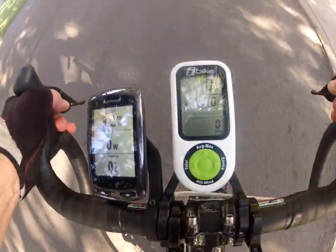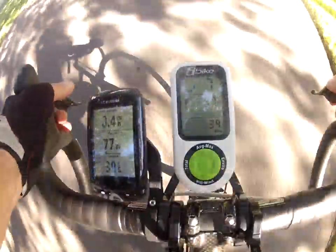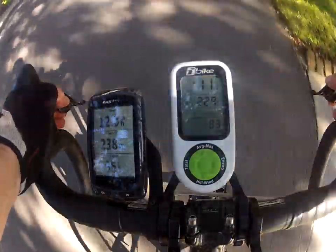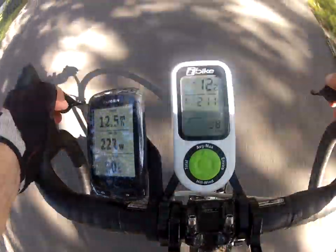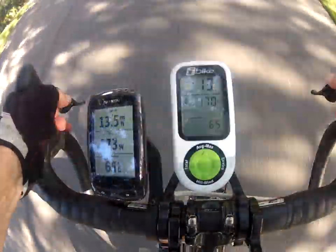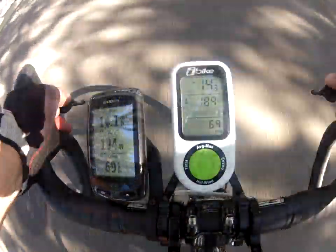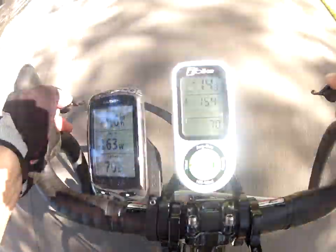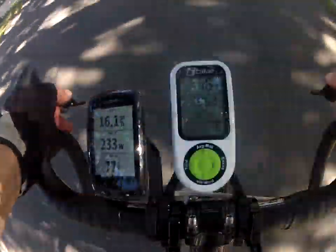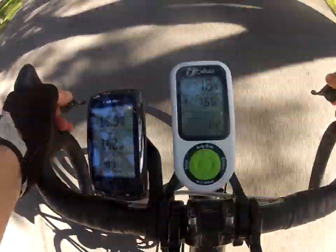When I start pedaling, after a few seconds both begin to show a level of power. You'll notice that the power levels jump around a bit because the body cannot produce power at an absolutely even rate. Both units are receiving the same numbers for display.